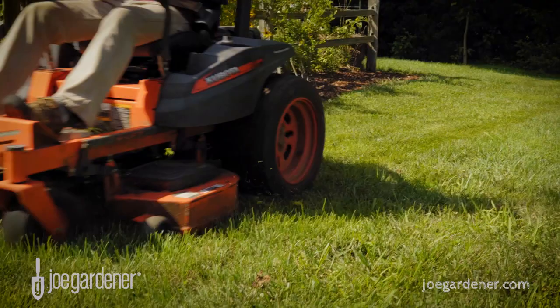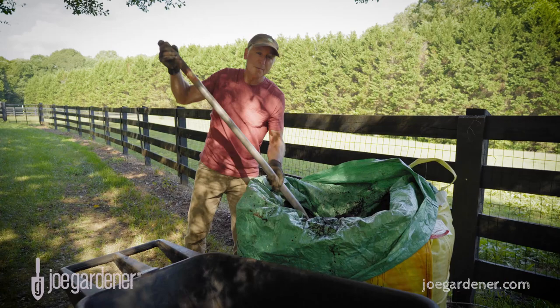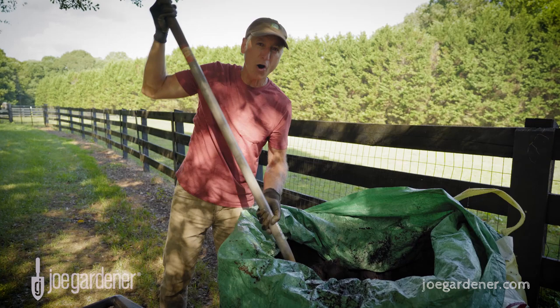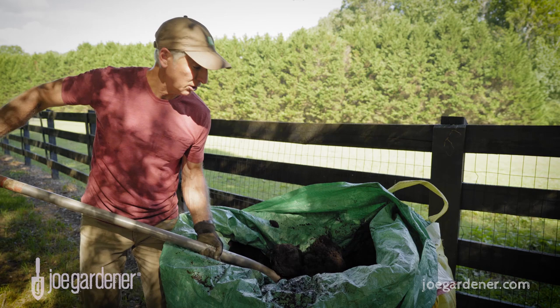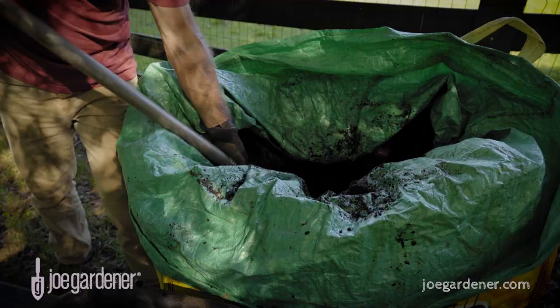If you grass cycle whenever you cut your lawn, you can reduce the amount of supplemental nitrogen your lawn needs by 30%. Compost, composted soil, and composted manure are all great ways to add nutrients to your lawn. The benefit of composted products is you get billions and billions of microorganisms to help build that soil and improve your lawn at the same time.